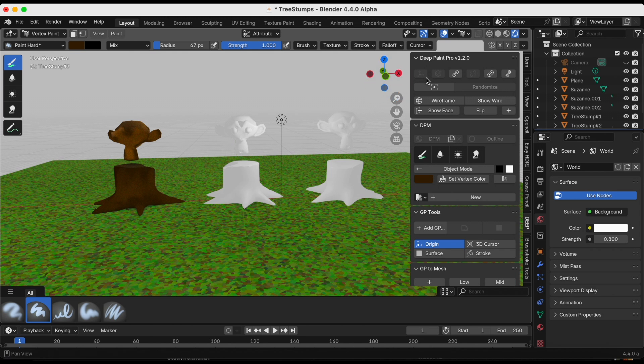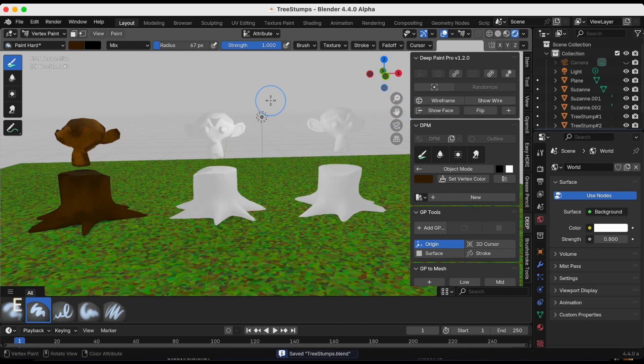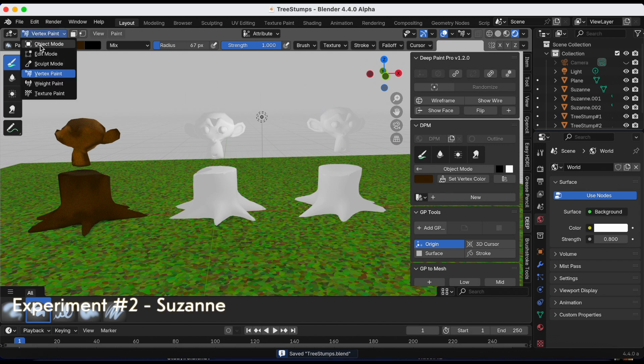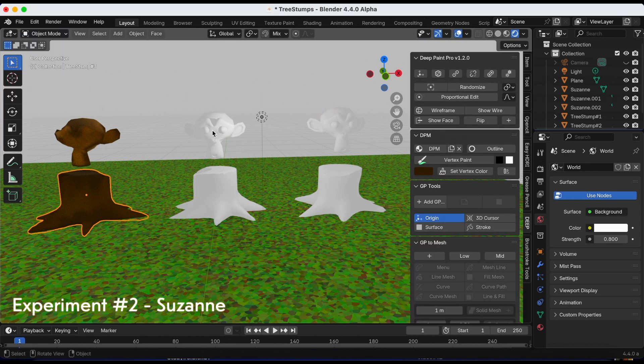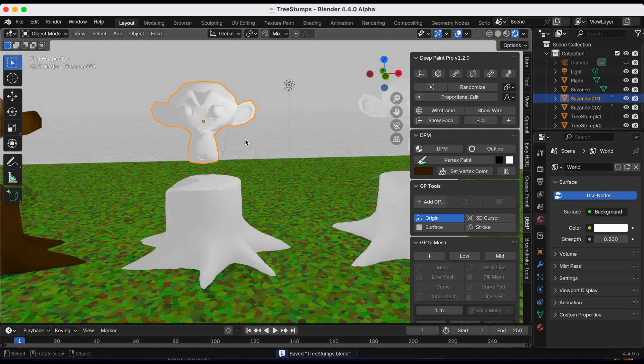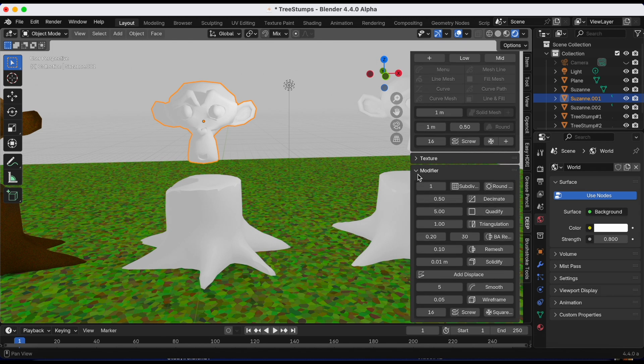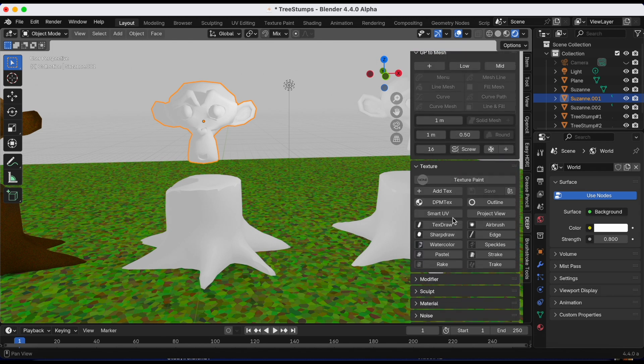Suzanne number one and tree stump number one are done. Now for Suzanne number two, we're going to use textured painting. We're not going to DPM like the previous examples. First make sure the stroke placement is on Surface, then go down to Texture and select Add Texture.